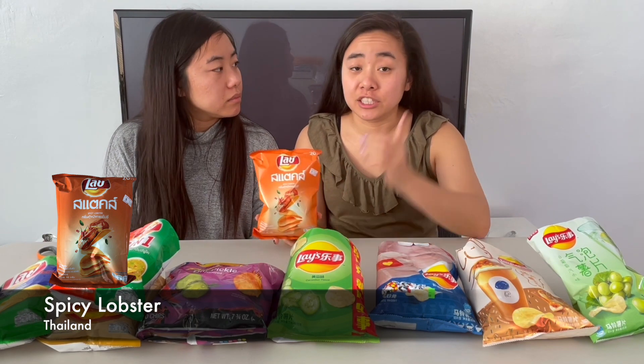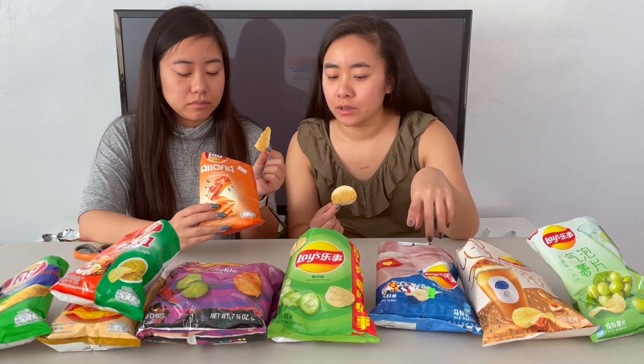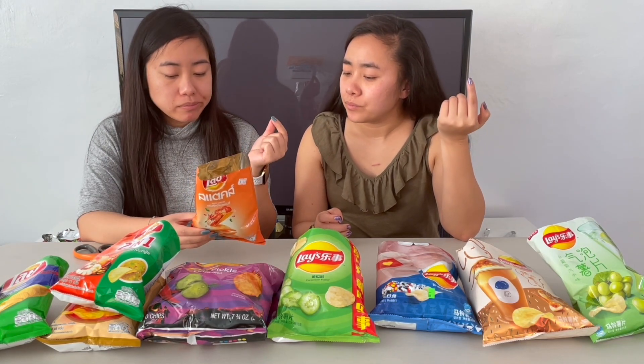The next one is the spicy lobster — they kind of look like Pringles. The shape is different; these are thicker with a signature Pringles curve and some ridges. The texture is definitely more reminiscent of a Pringle — thicker, and even the way it breaks apart as you chew. I like it a lot, but it's not as flavorful as I thought it would be. I'd put this above sweet basil, but I think it goes below sweet basil for me.